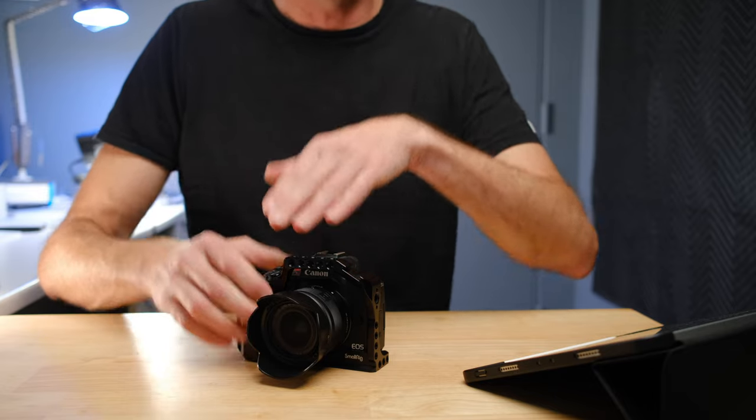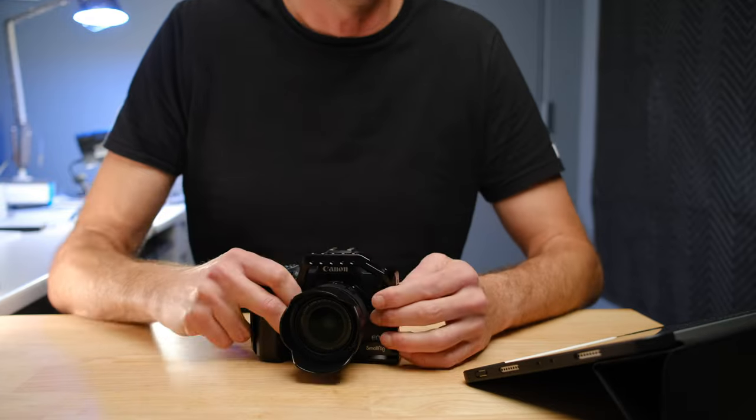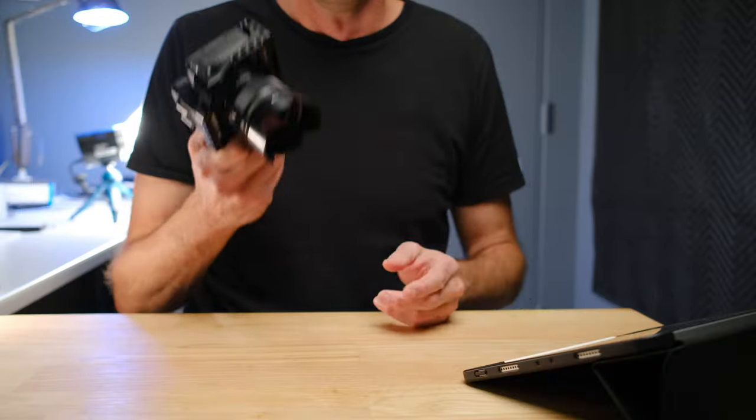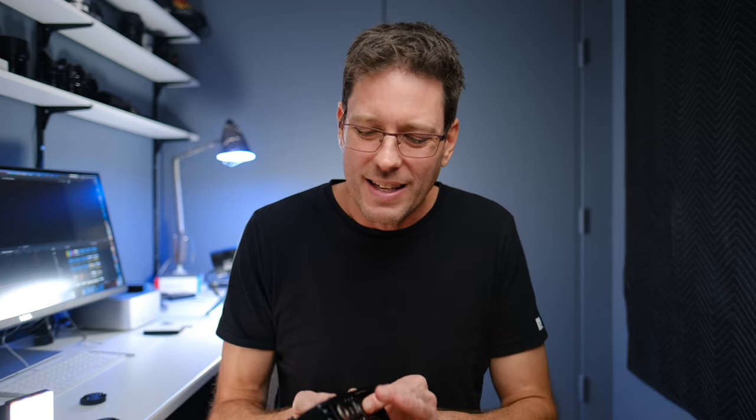The cage also gives you additional mounting points — you can put a top handle on it for video, and you can relocate your microphone to a few different positions. The bottom has an Arca Swiss plate built in, and all the tripods I use are Arca Swiss tripods. This means you essentially have your tripod plate permanently built into the bottom of your camera — you never have to take it on and off. And unlike a typical tripod plate, this cage does not block your access to your battery or SD card, so you don't have to remove it to change them.